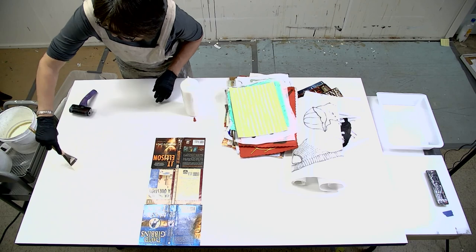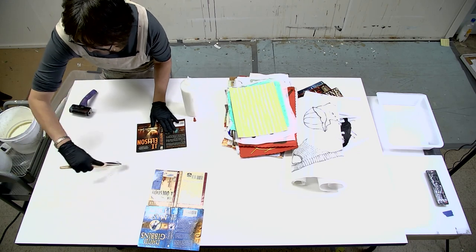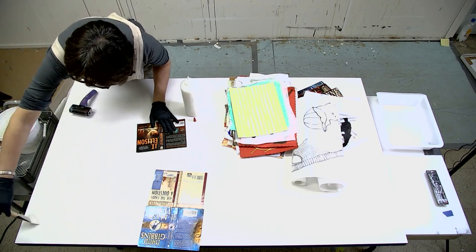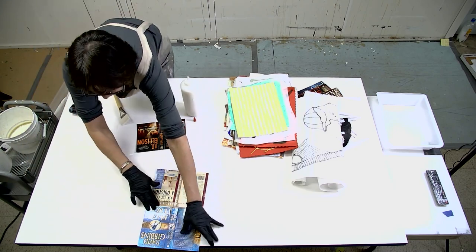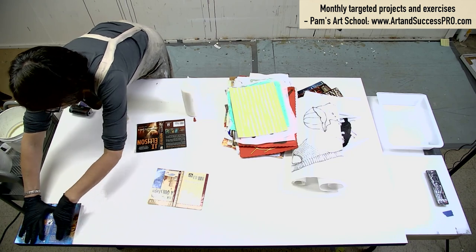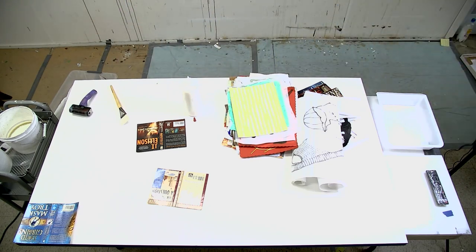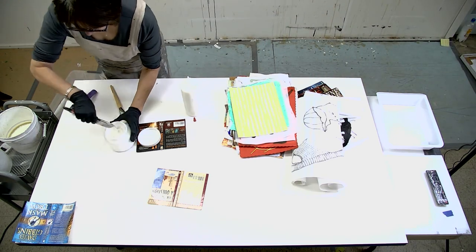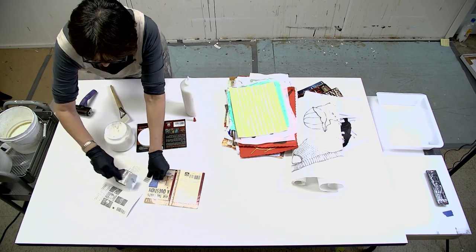I'm going to start at the edge and line up some of these book covers to see what happens and how well they stick — there's a lot of area to cover. I might actually need to use more of a gel for the book covers because they're thicker, so they'll need a little bit more to get them to stick. I'll put one up in the corner and apply medium on this side as well.